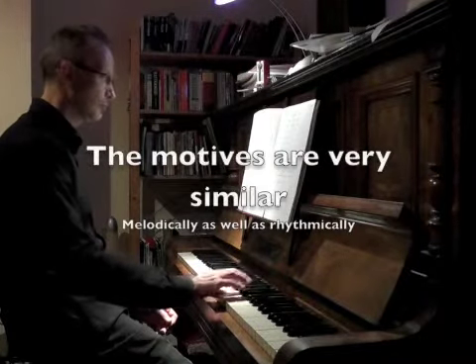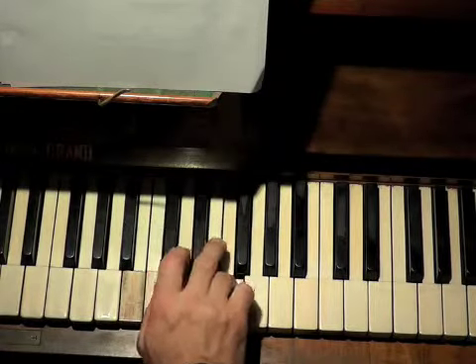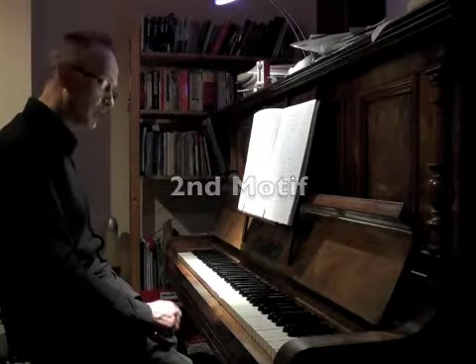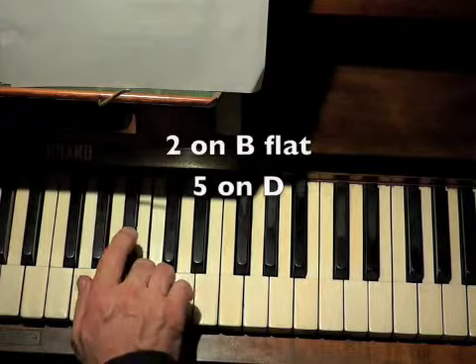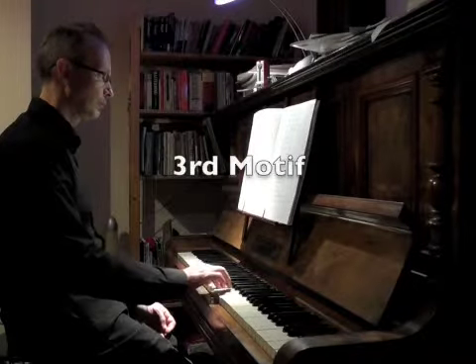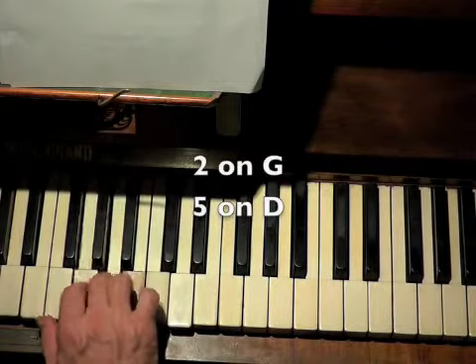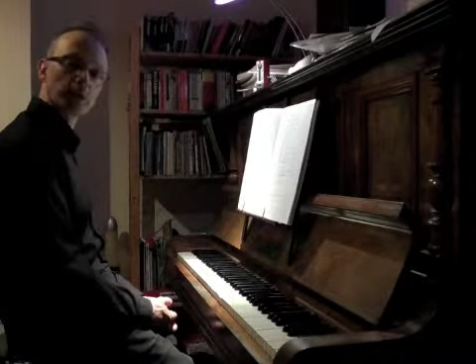Start with your second finger on D. Second finger on B. All we have to do now is the end of the line, which is what we call a cadence.